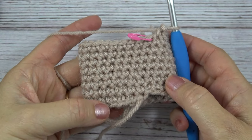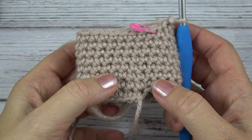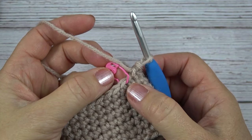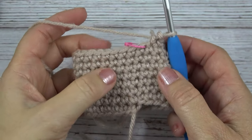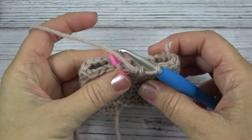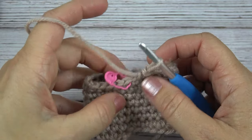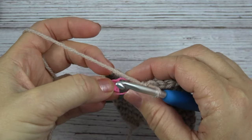Here you can see I've completed the 8 rounds of single crochet. I just kept moving my stitch marker up and marking the first stitch of each round as I went. Now at this point you want to make sure that that first stitch is in the center of your tube — this will be the back side of the acorn body. So make sure you have it in the center like so. And now we're going to work on round 9.